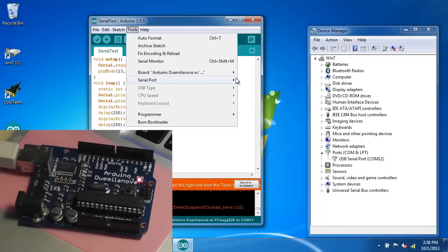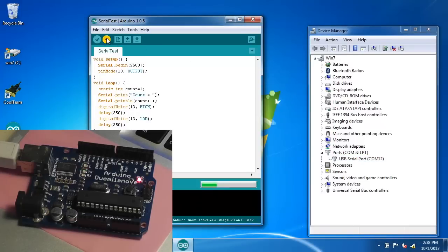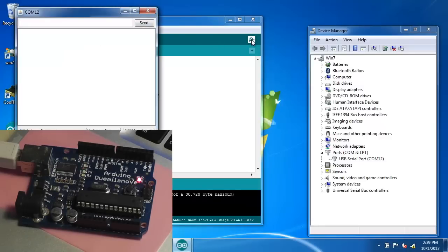We'll select the port as COM 12. Upload the code — again it takes a moment to recompile. You can see the LED is blinking on the device as it's uploading. Now when we run the serial monitor we should see the counting.